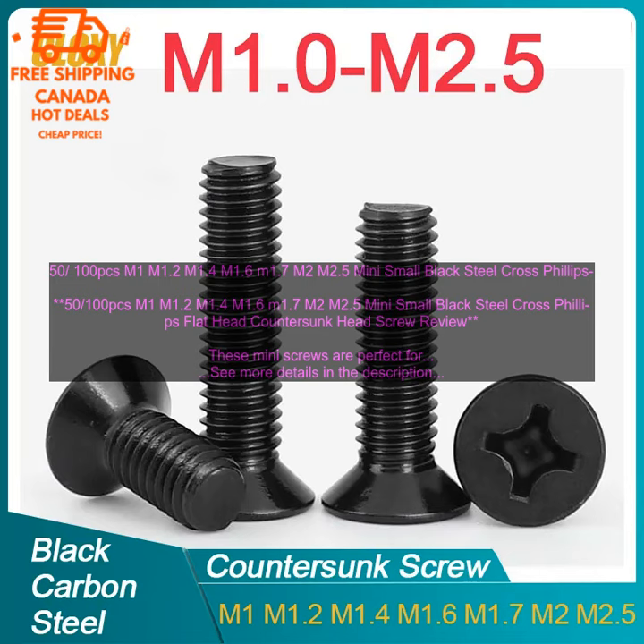Here are some of the benefits of using these screws: they are made of strong black steel, they are available in a variety of sizes, they have a smooth finish, they are easy to insert, and they hold securely in place.